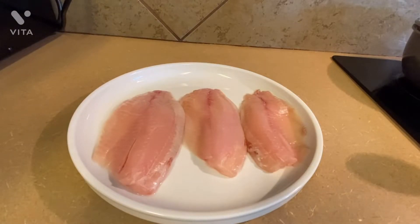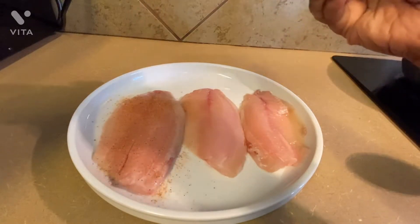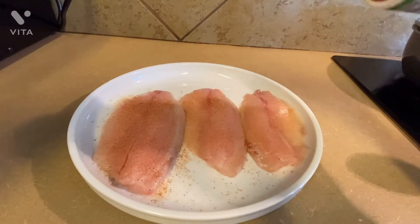The grits is all done. Let's start on the fish. I have three tilapia fillets that I already cleaned and dried. Now I'm seasoning with Tony Chachere's creole seasoning, garlic powder, cayenne pepper, and paprika.